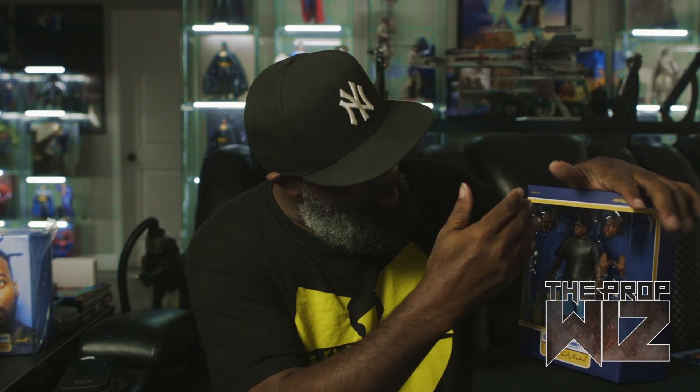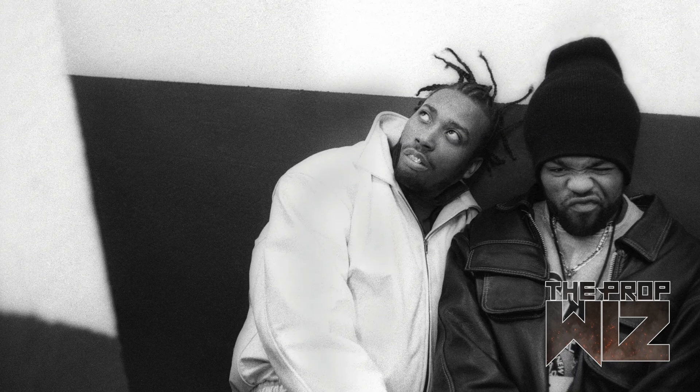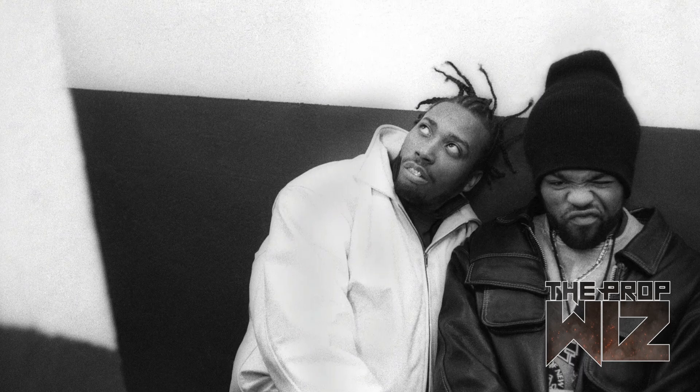Inside the box we've got the figure, two additional heads — three heads total including the one on the figure — seven different hands, the food stamp card, a bottle of liquor inside a paper bag, and a microphone. The microphone seems consistent — the Biggie figure came with one too. In the back we've got his white jacket, which looks like the jacket he rocked in the Brooklyn Zoo video. Overall this outfit gives me that Brooklyn Zoo music video feel.